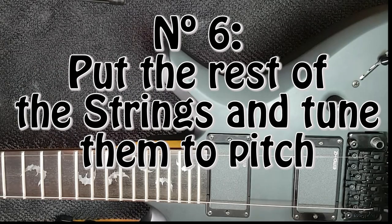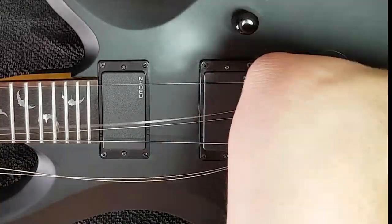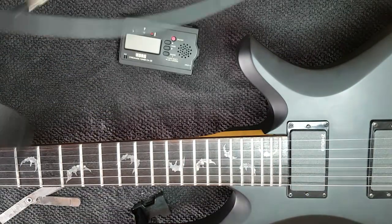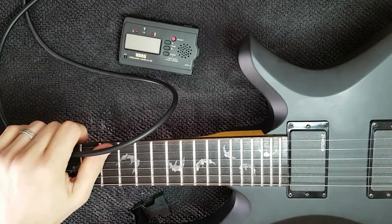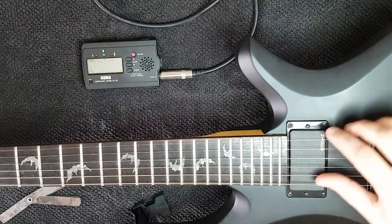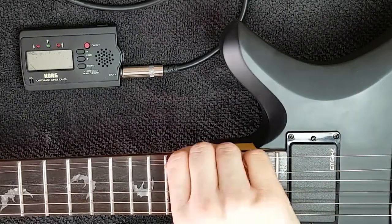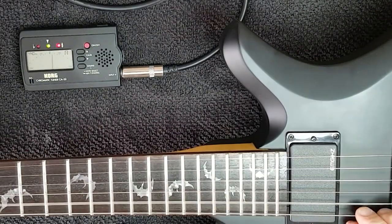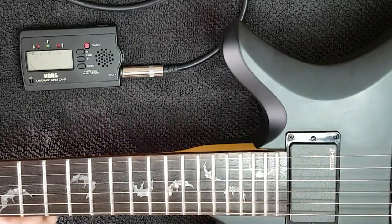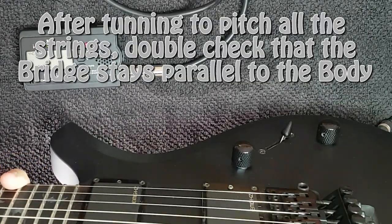Number six is to put all the strings and set them to pitch. We're going to tune it to pitch — you need a tuner for this. You should do this in playing position. Now we have them to pitch — sort of a ballpark. Double check the bridge is parallel to the body.